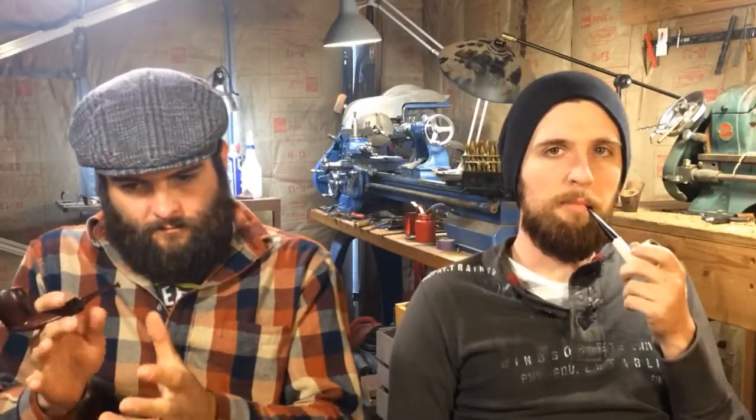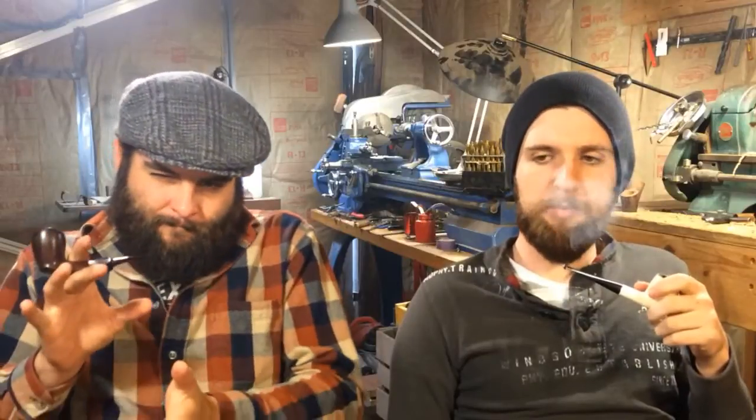We have a lot of information to get through today, so we're going to try to go quick. We promised to talk about bowl coating this week. What are some of the purposes of bowl coating? Well, first off, it makes it look clean. It makes the pipe look finished — it puts that final touch, like putting a frame around a picture. That's one of the reasons. Aesthetics, which we'll discuss later.